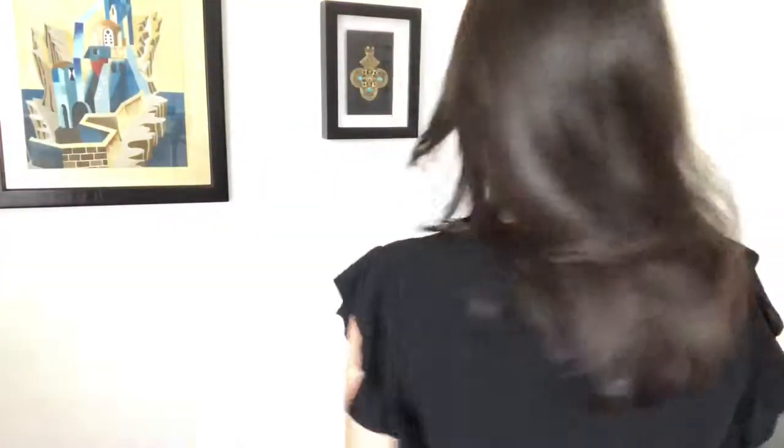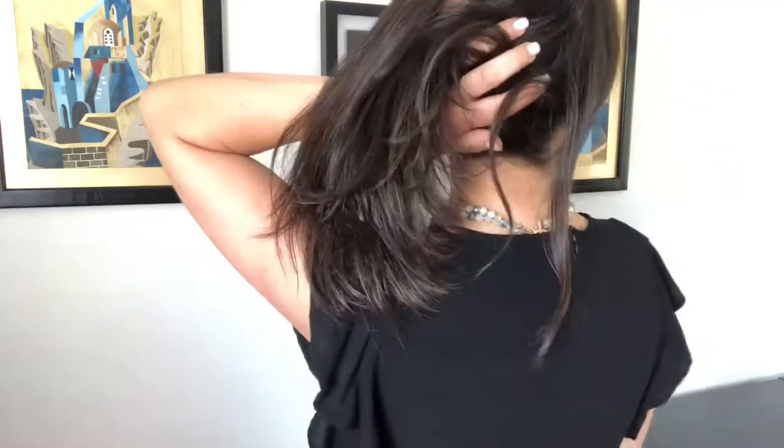I also discovered that if you turn this all the way around to the back — for someone like me that has longish hair, or maybe you like it showing — here's how it looks at the back. So that's it there. If it's under a top you can always tuck it underneath like that if you don't want that extra bit.